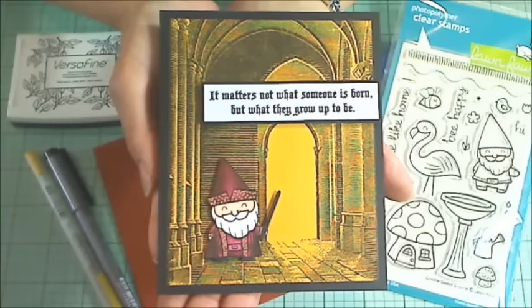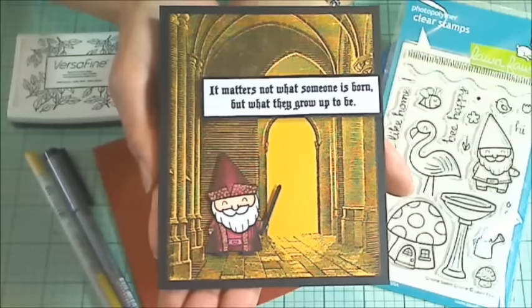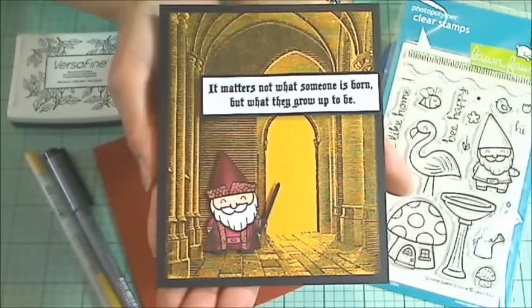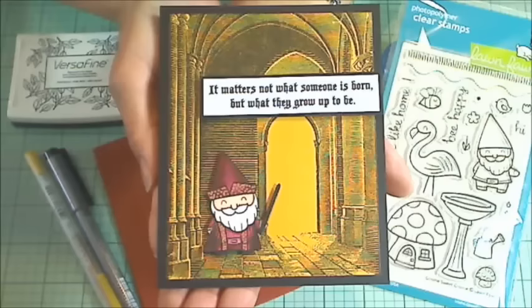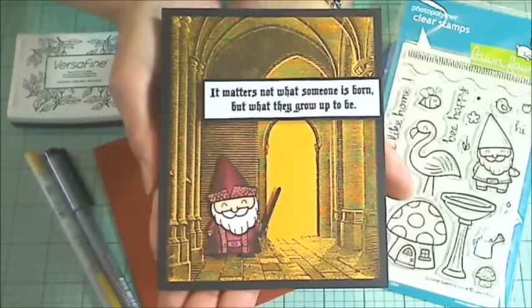Hey guys, it's Christina of Crafty Paws. I wanted to come on and share a back-to-school card. This is for my niece, who's my brother's daughter, and she is going to college for the first time, so I thought I would send her a little card, hopefully to motivate and inspire her.